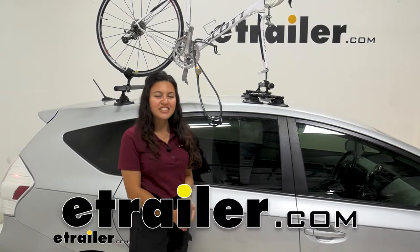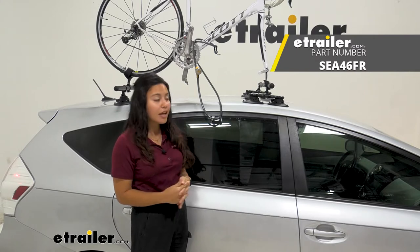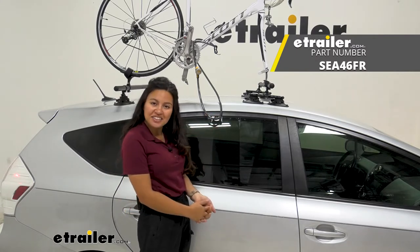Hi everyone, it's Evangeline here at E-Trailer, and today we'll be taking a look at our SeaSucker Cable Lock with the Window Anchor.